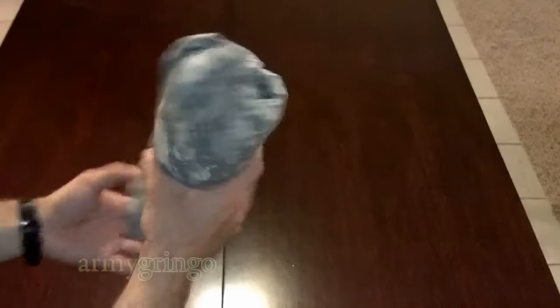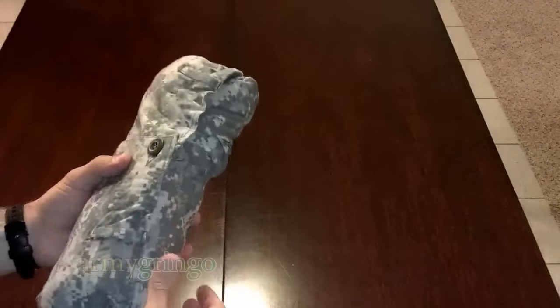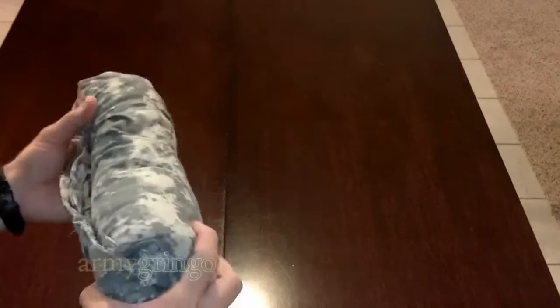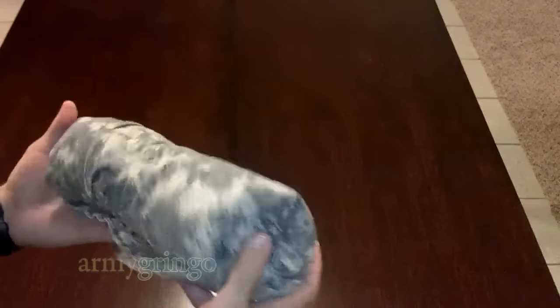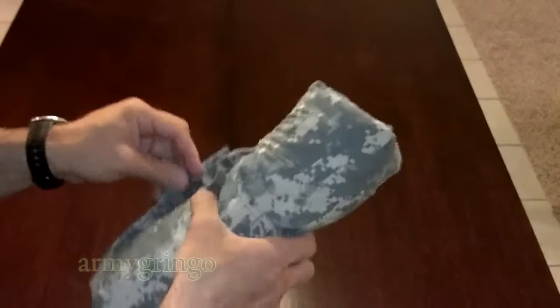Alright, so your ranger roll is done and this is how it looks. This is really useful for packing, but it might take some practice before you get it right, so don't expect to get it right the first time. It's a little tricky, but that's about it. And when you need to put those pants on, just go ahead and undo the strings and unwrap it, and you're good to go.